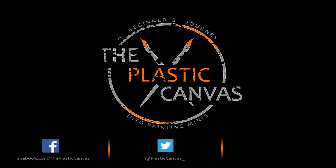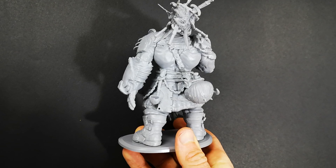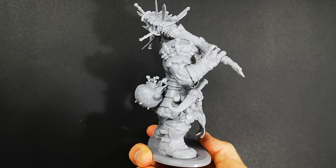Hey everyone, today on the Plastic Canvas I'm going to show you how to make your armour look damaged and tarnished. Matt here from the Plastic Canvas, welcome to today's painting video. Today I'm going to show you how to make your armour pieces look damaged and tarnished, and to do that I'm going to use Brog here from Gatefall.